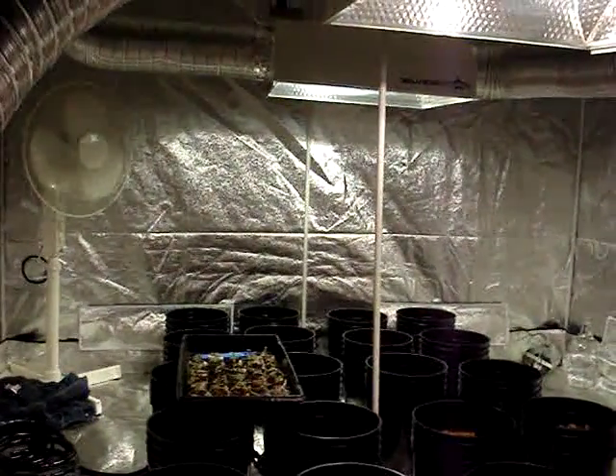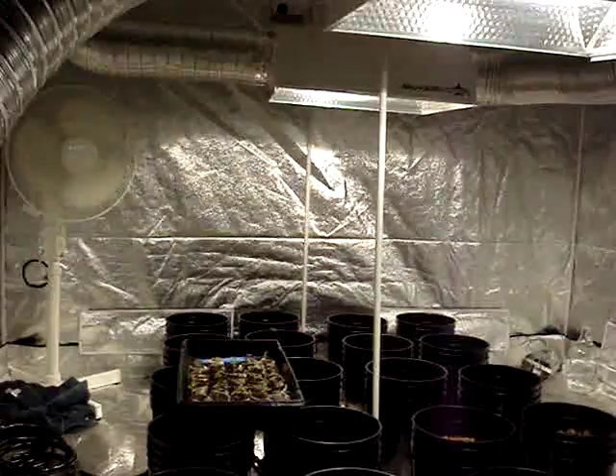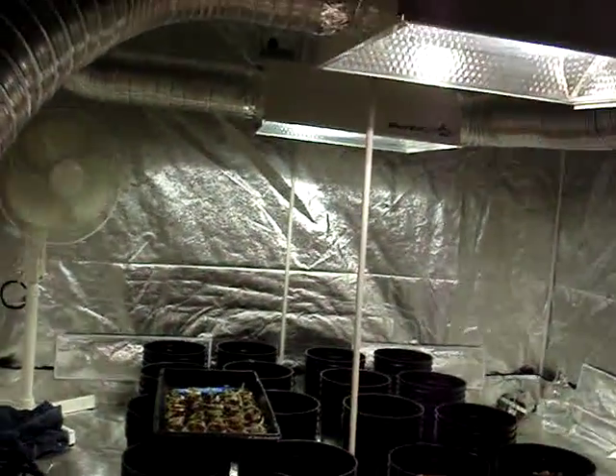Hi, this is Nomeland Gardens. In this video I'm going to talk to you about our venting for our lighting system.